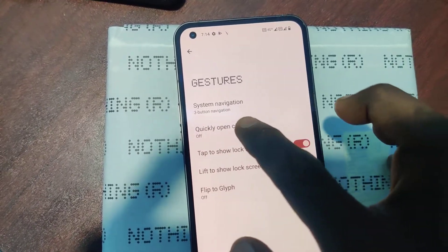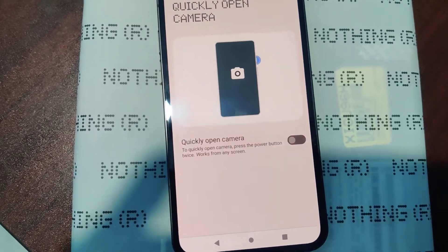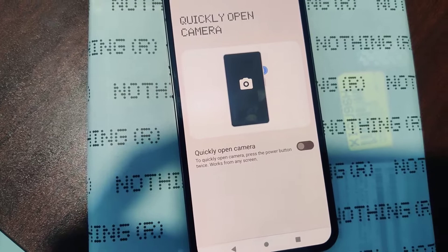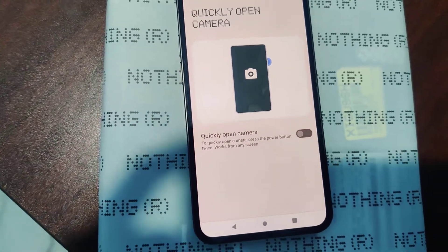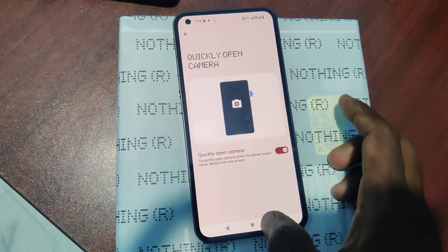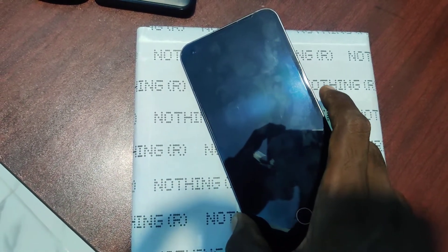You want to make it turned on — click on it. You will see: 'Quickly Open Camera — to quickly open camera, press the power button twice. Works from any screen.' Just turn on this button.